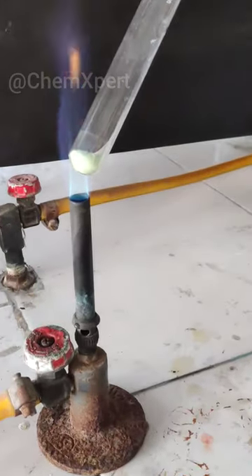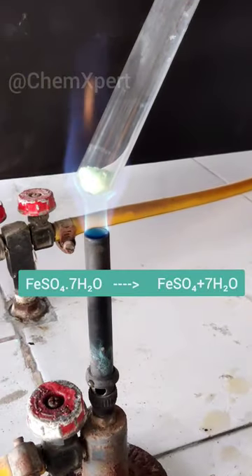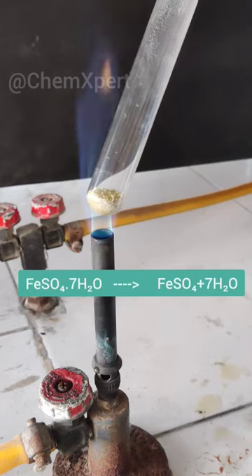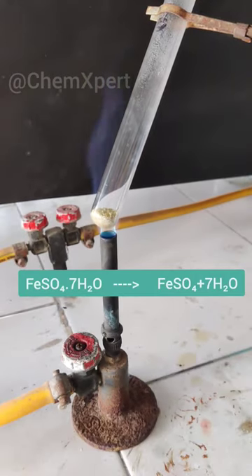When we heat it, it loses its 7 water molecules. First they evaporate and these water droplets attach to the surface of the test tube.